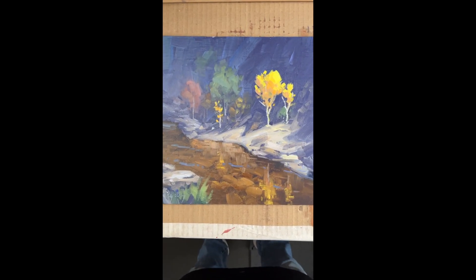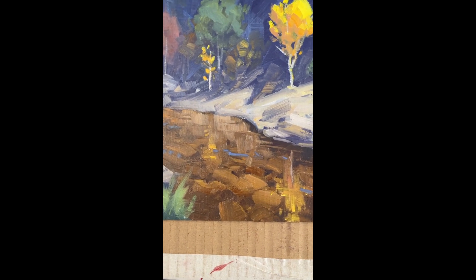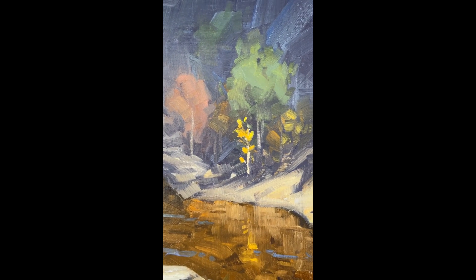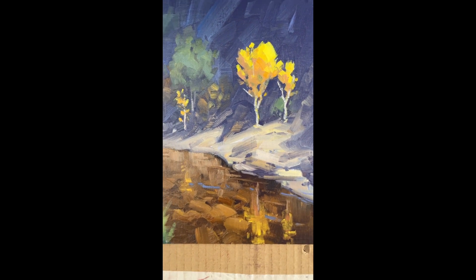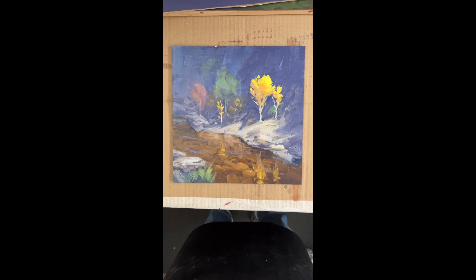Here's a quick close-up so you can see it straight on, hopefully without too much glare, just so you can see a little bit of the brush work. A lot of soft edges, lost edges — really thinking about a variety of edges and a variety of brush strokes, keeping everything kind of blocky and simple.